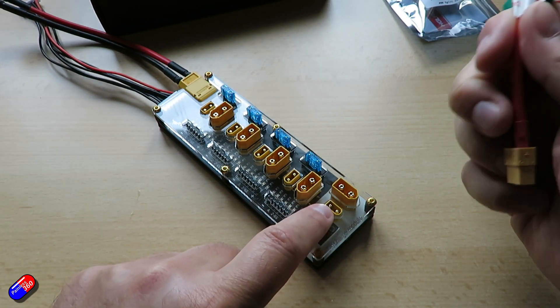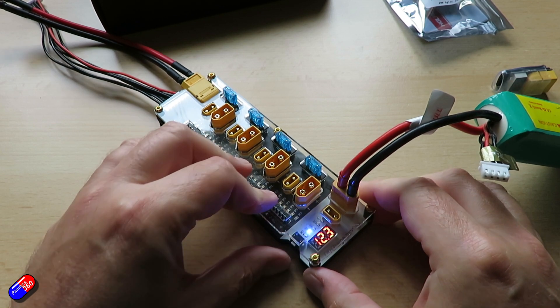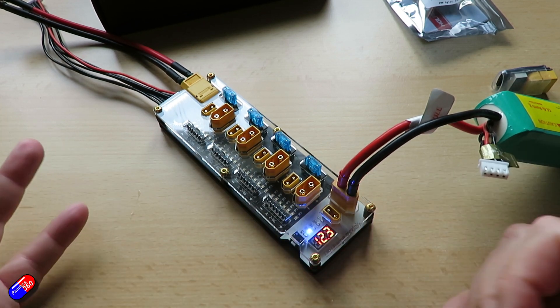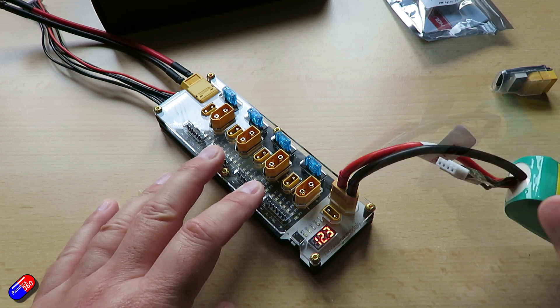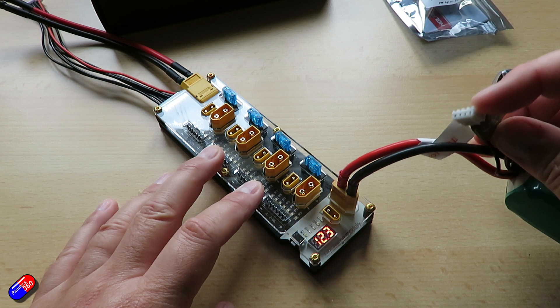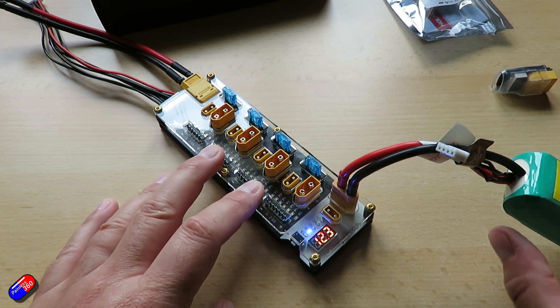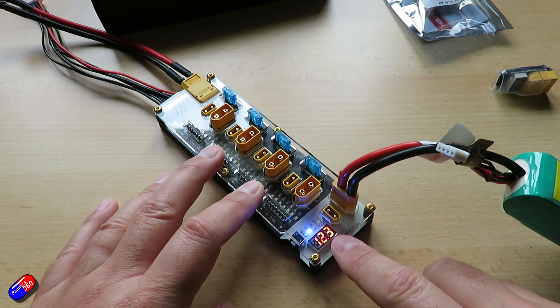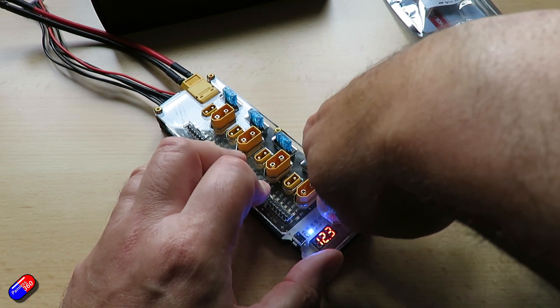You plug it in and it's exactly the same thing — you just select whether it's 2S, 3S or whatever. It would be nice if it could pick that up automatically. I would love a discharger that also used the balance lead to monitor the individual cell voltages and get them all exactly down to 3.8V, rather than just pulling current out of the power lead. But that isn't what we've got here.